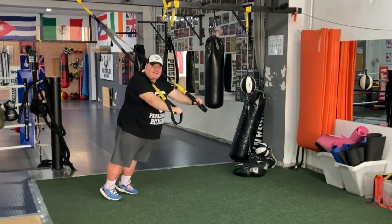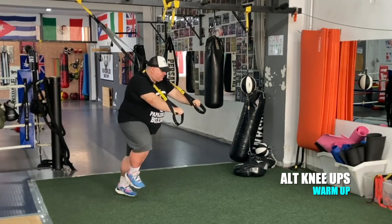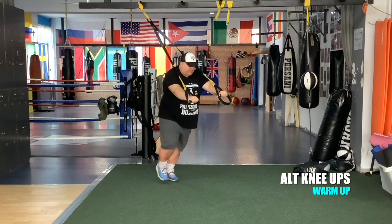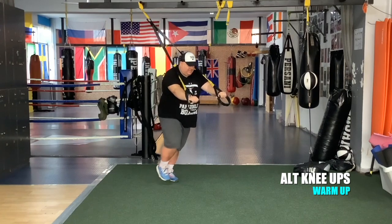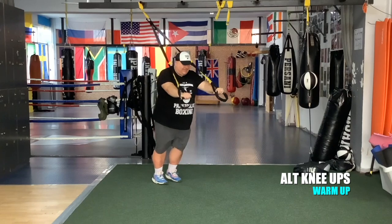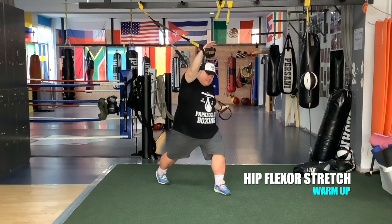From the plank, let's do some alternate knee ups — right, left.